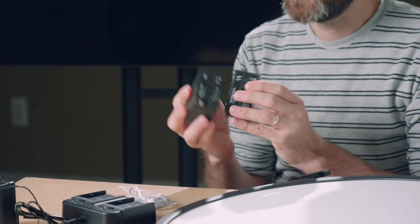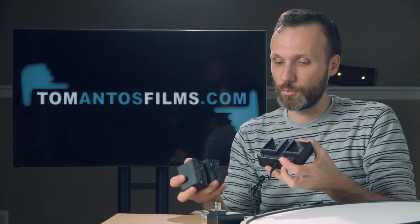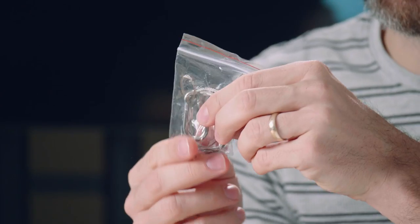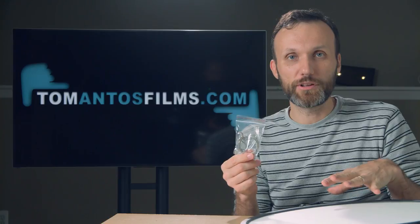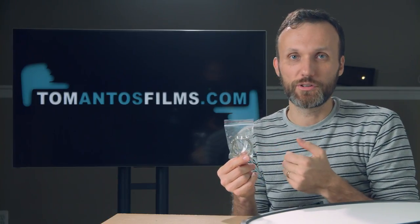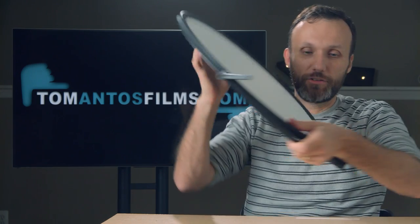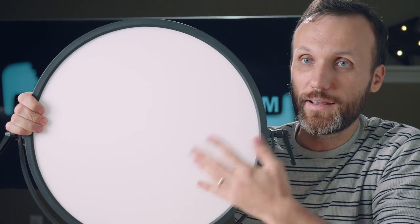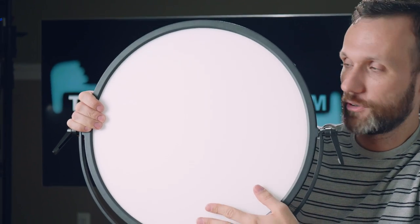They provide two batteries and also a dual charger so you can charge both batteries at once. There's also a little cable safety tether, which would be used if you want to mount this light in a studio setting to studio bars — just as a second safety so the light doesn't fall on your head if a screw goes loose. And here's the light itself. It is not small, and that's actually one of the things I like about it.